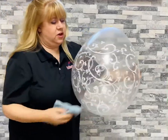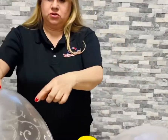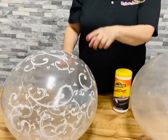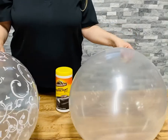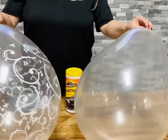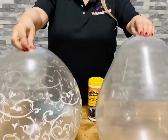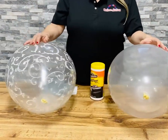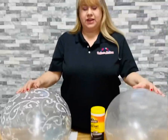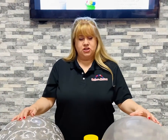This is an 18-inch Qualitex neck-up stuffing balloon, and this is a Sempertex or Vitalik 18-inch neck stuffing balloon. You can see the difference — once it's clean, it's not cloudy. What you're taking off is the powder. They have to put powder on the balloon so they don't stick together, and what you're cleaning off is that powder.